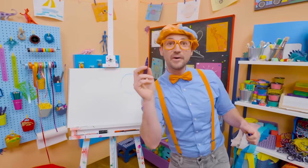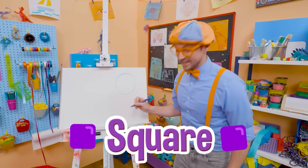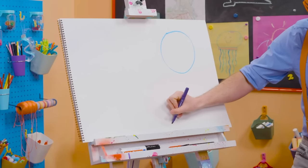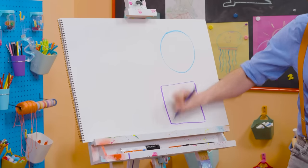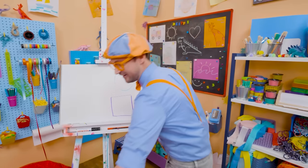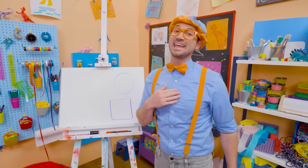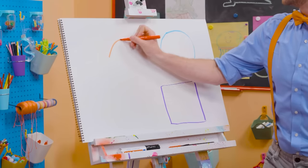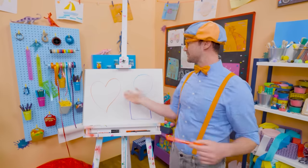Let's take purple and draw a square. It has four corners that are 90 degrees each. Here's one line, another line, another line, and another line — and that is a square. And I have a really tricky one — it's part of our bodies: our heart! Because I love you. There we go — what a beautiful heart!